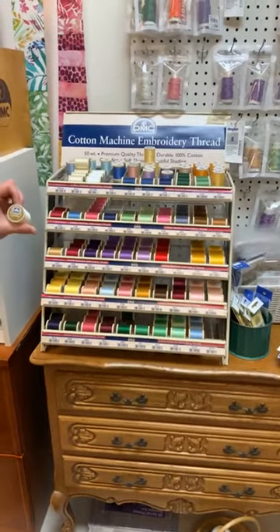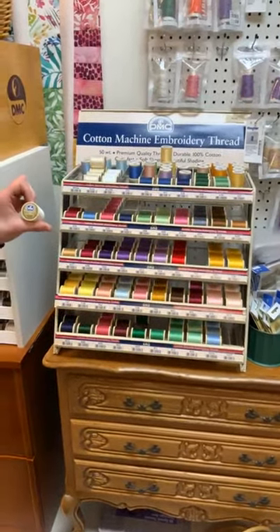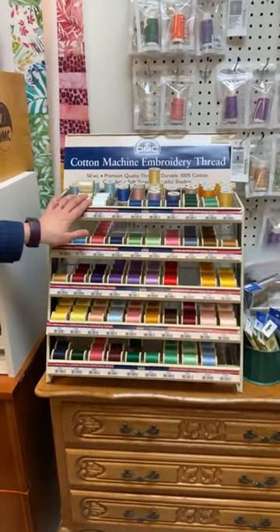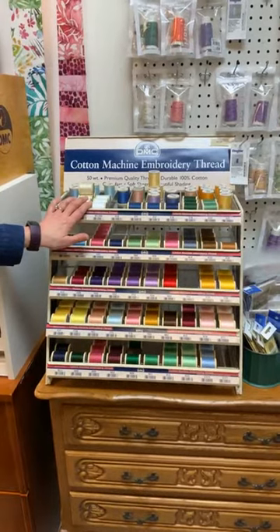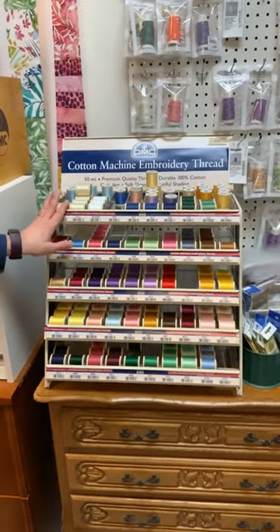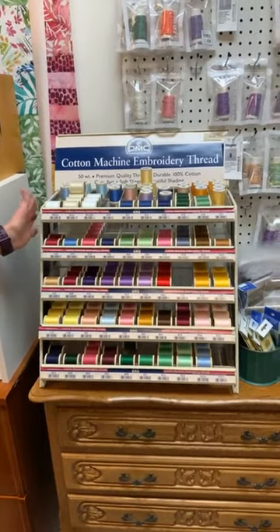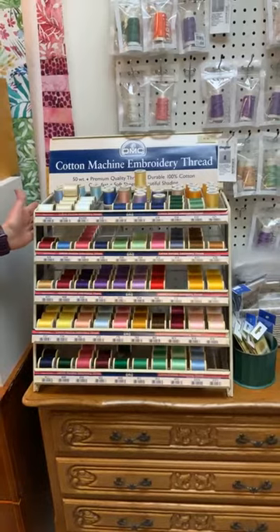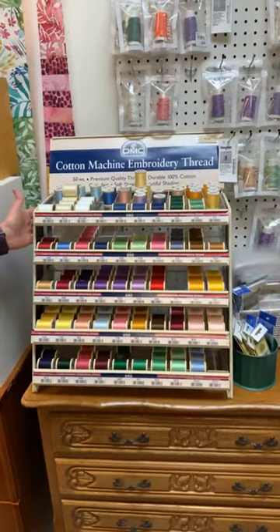If you look at the spool, it actually says machine embroidery thread on the end, but we also use this in our heirloom sewing projects. If you are doing an heirloom garment with cotton fabric and cotton laces, you want to use a fine cotton thread. The DMC 50 weight is what we generally recommend for that — you could use Aurifil as well, but DMC is the classic favorite for that purpose.